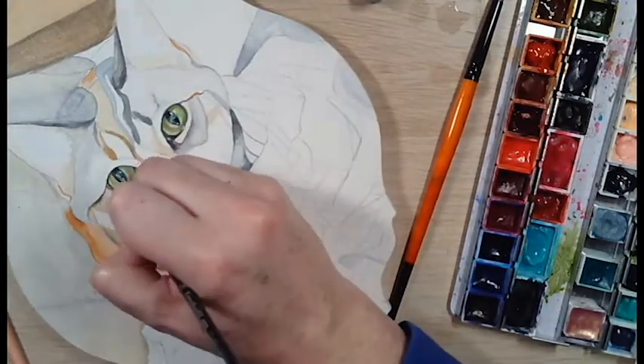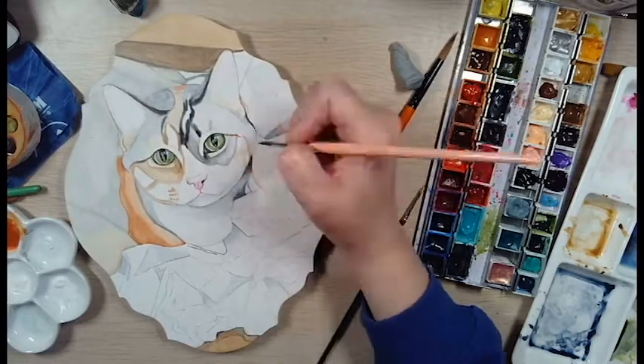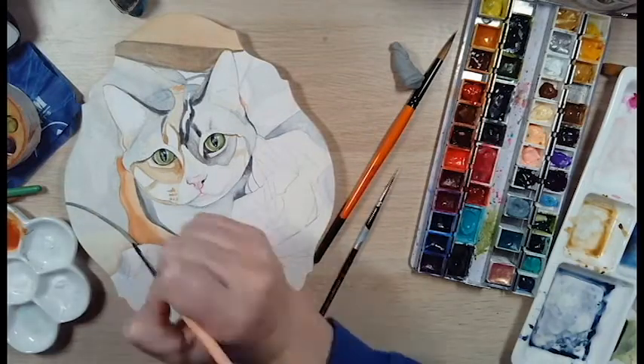If you really want to give yourself a task, go ahead and try to paint crumpled paper. To paint and draw it is fun but it's also quite the challenge. I kept getting lost in my crinkles but I really did enjoy the challenge of painting paper.